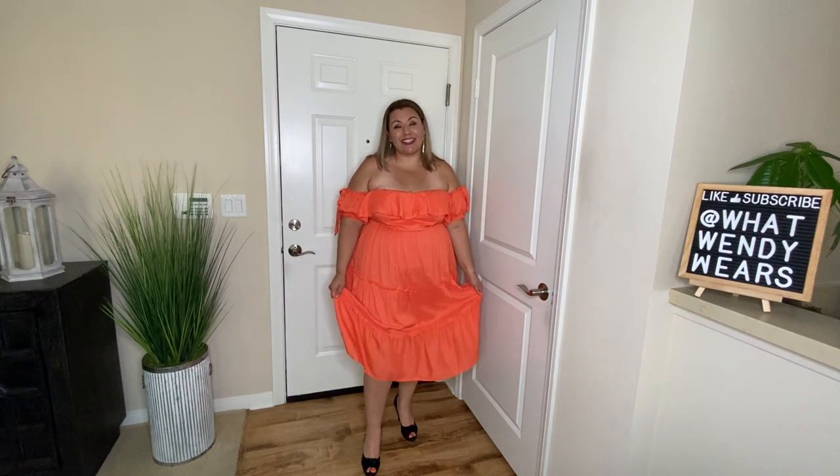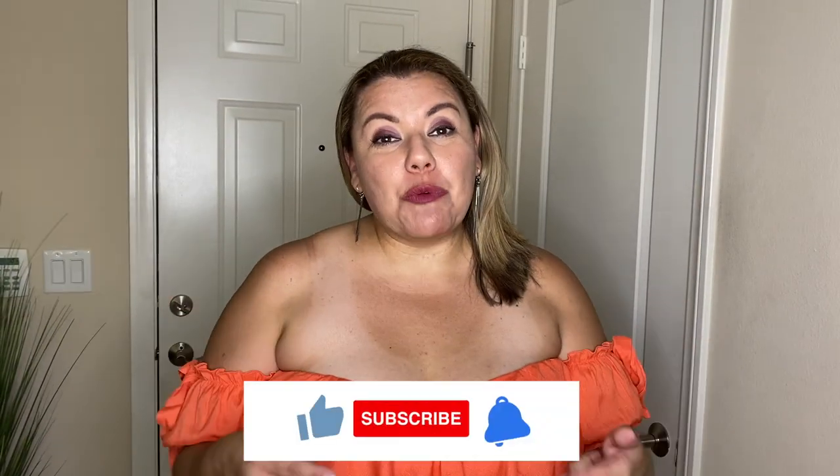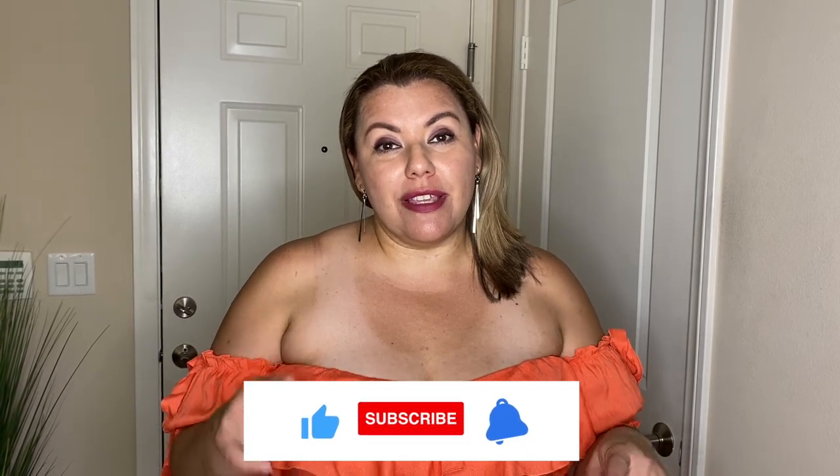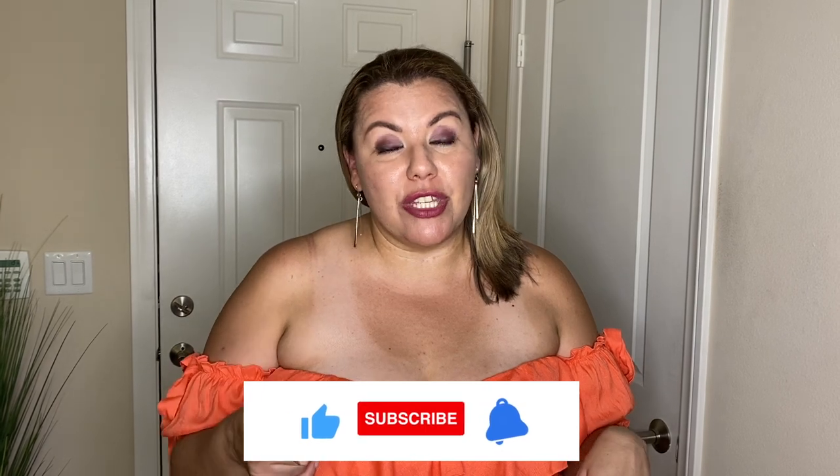Unfortunately with this haul, all of them are a no. But if you liked one of the dresses, give me a comment below and let me know which one you think is the best, if any. Also, if there's a specific style you would like to see as far as dresses, let me know in the comments. So there you have it, folks — I hope you liked this honest review on the Shein dresses. If you did, please hit the like, subscribe, and the notification bell below, as new videos come out weekly and you don't want to miss it.